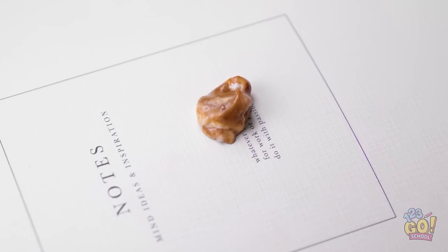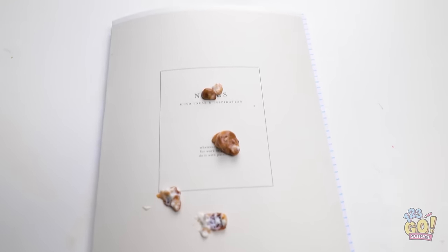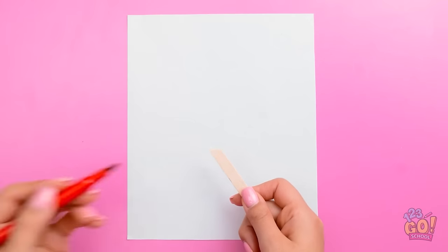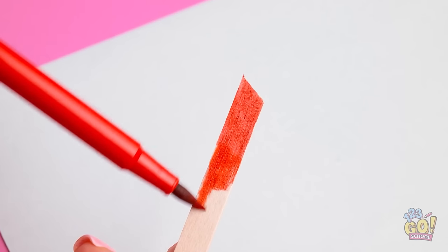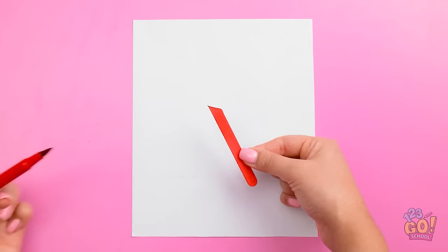It's melting! It's melting! No! It's all over my coursebook! Why did this have to happen? But I can fix this! I'll cut the popsicle stick at an angle, then I'll need a red pen. I'll color the popsicle stick all the way to the end. That'll do.